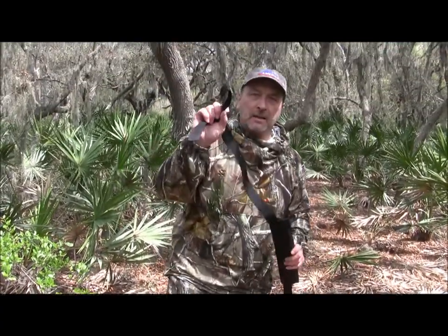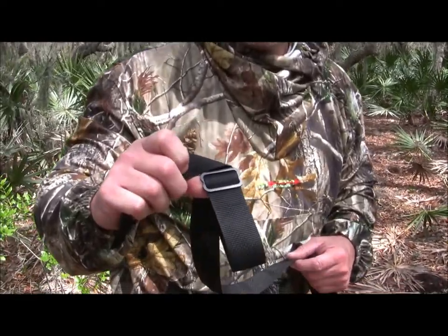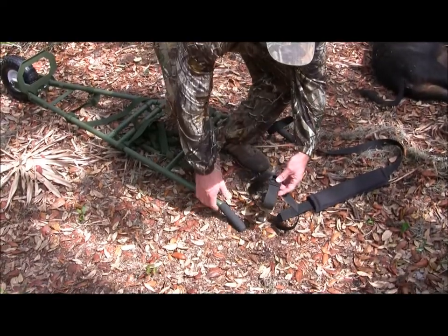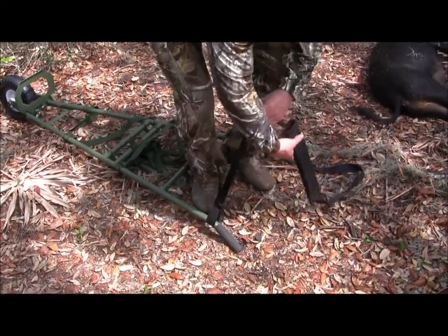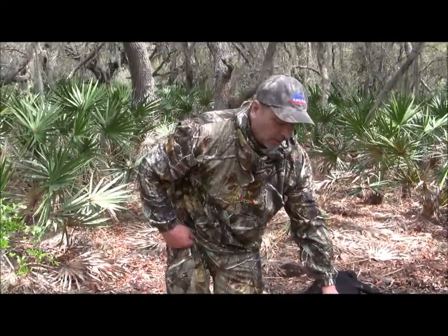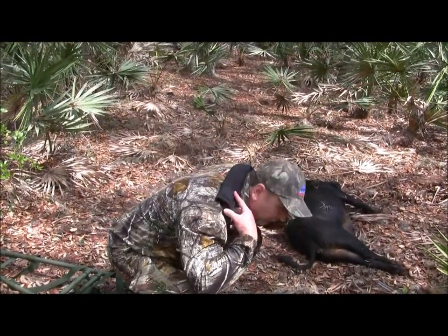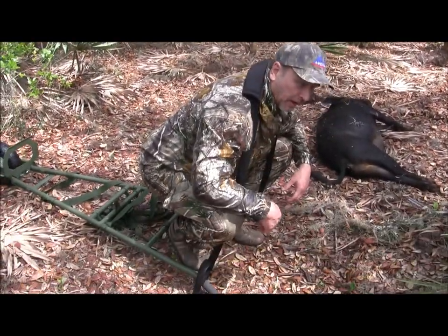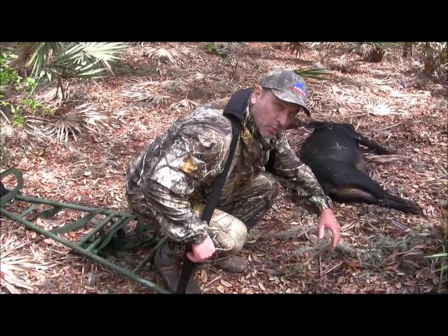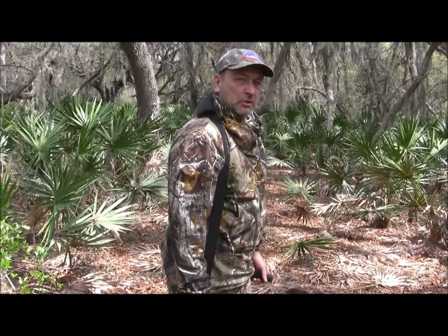Take the other side — it also has a loop in it, but it also has an adjustable buckle. Once you have this over the handle, you're going to want to lay this out in front of you, because when you have your game loaded on the Rack Packer you're going to want to step inside of it. This goes up over your shoulder and back behind your neck. You want to adjust it with the side buckle for your height so that the bulk of the weight is on your shoulders.